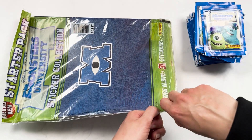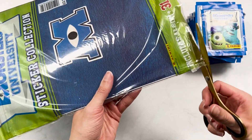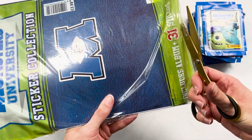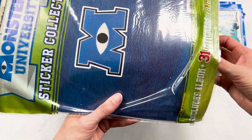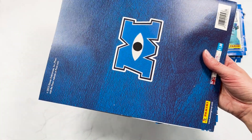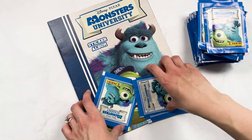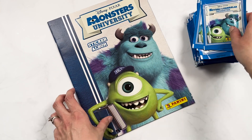I'm going to need scissors. It's so interesting to see how the style of these albums has evolved. I've been doing these since I was a kid, but this feels a lot simpler compared to some of the more modern sticker books. So it comes with five packs — add those to the pile.